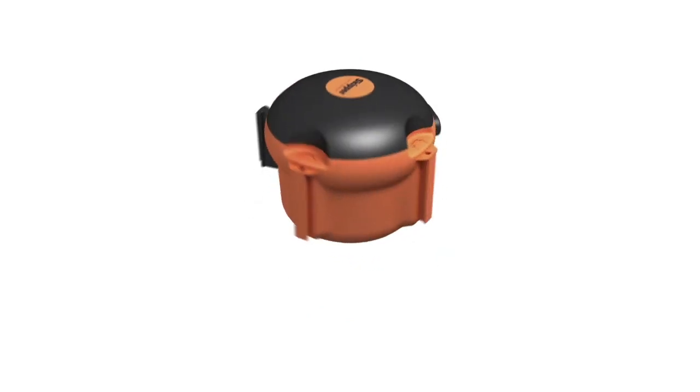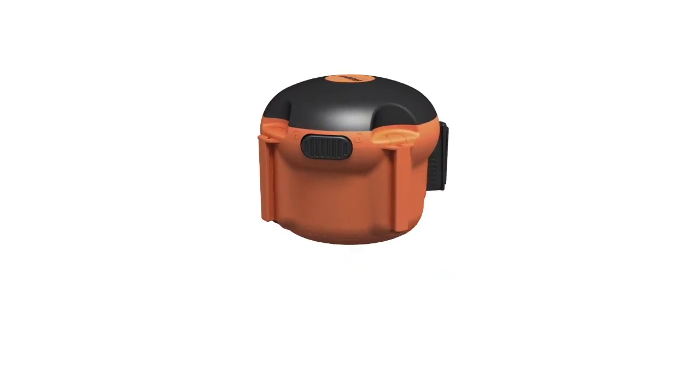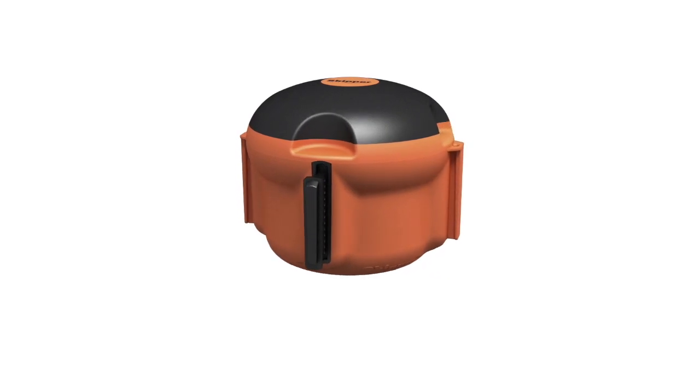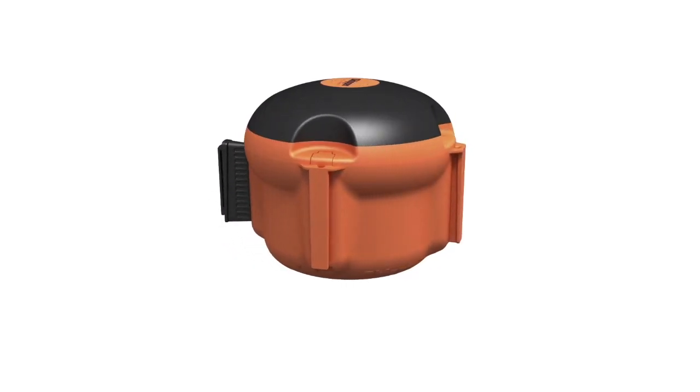But that's not all it has to offer. The XS range has all the great practicality you would expect from Skipper, now designed for use in internal applications. The compact Skipper XS unit is perfect for warehouses, home environments and workshops. It even comes complete with its own range of bespoke accessories.